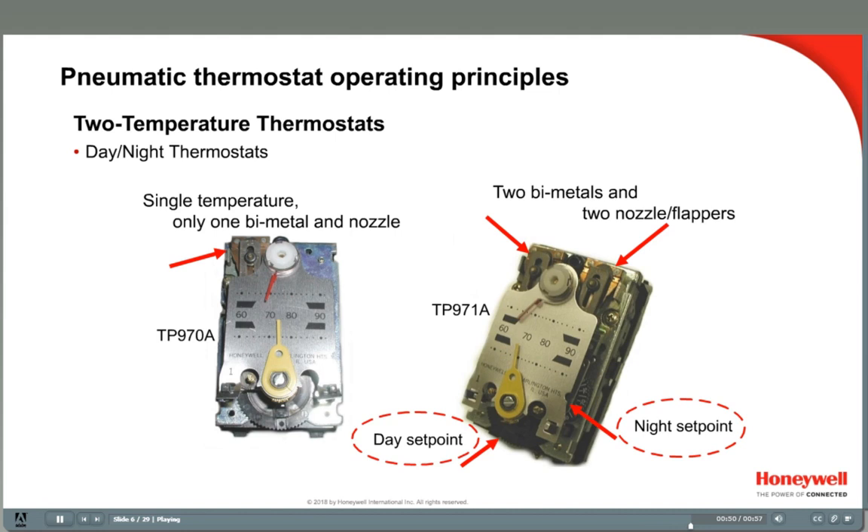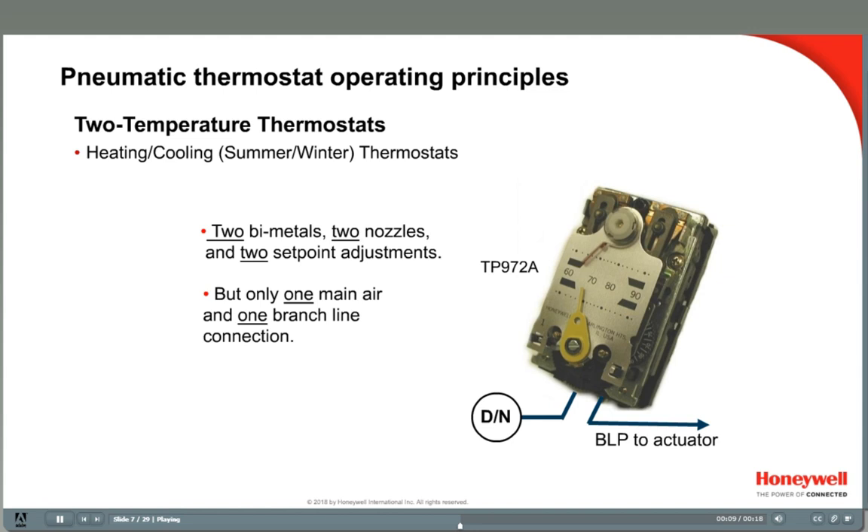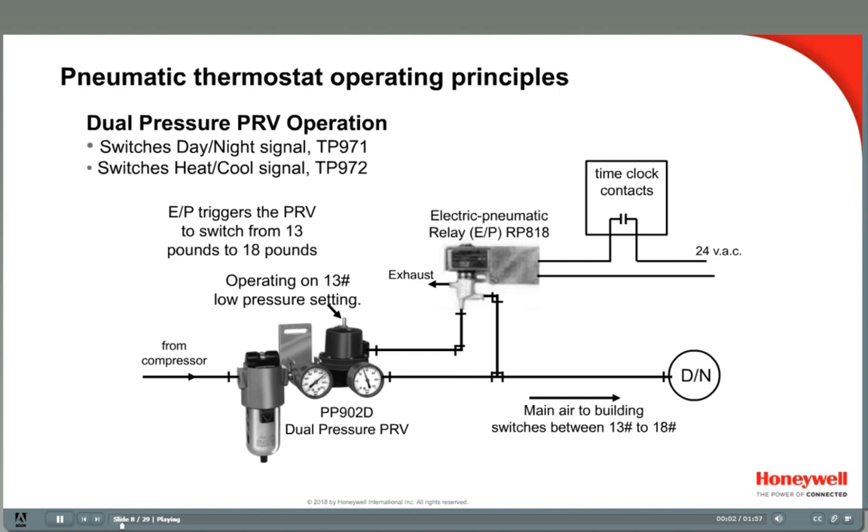Two temperature thermostats are used when two set points are needed. The TP971 is a day-night thermostat — they have a day set point and a night set point for energy savings. TP972 thermostats are also two temperature thermostats; they have a cooling set point for summer and a heating set point for winter, and are also called summer-winter thermostats. This training will cover how to calibrate TP971 day-night and TP972 heating-cooling thermostats.